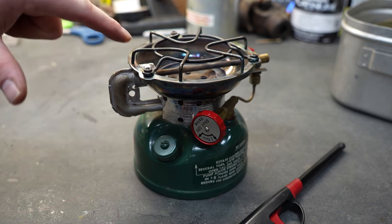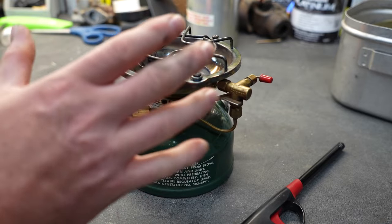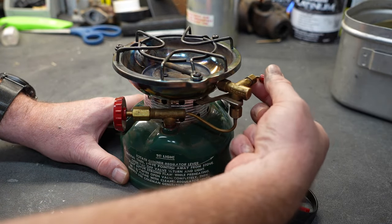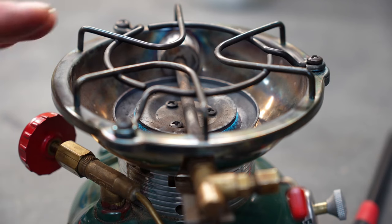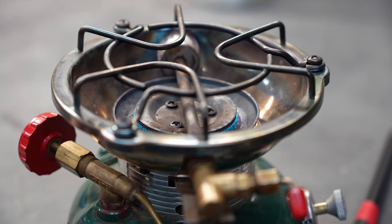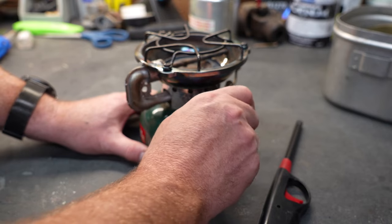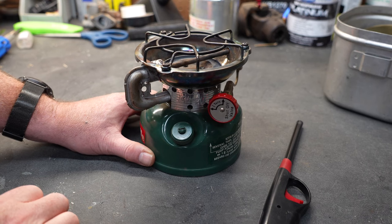You can see it's already starting to come under control. The flame is now turned almost completely blue. Once everything is settled down and that generator tube has gotten nice and warm, you can adjust the flame using this lever on the side. Once everything warms up and you get everything adjusted the way you want it, you can see how nice and clean that blue flame is. When you're done using the stove, all you have to do is turn off the gas and let it extinguish.